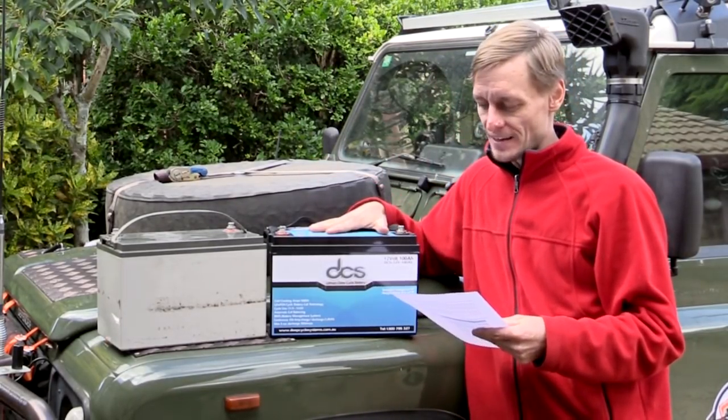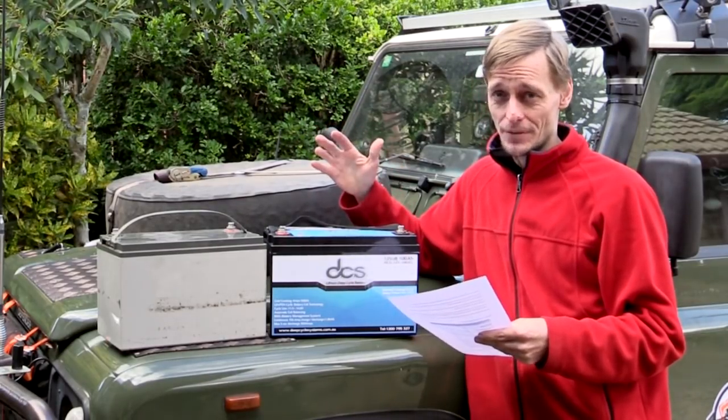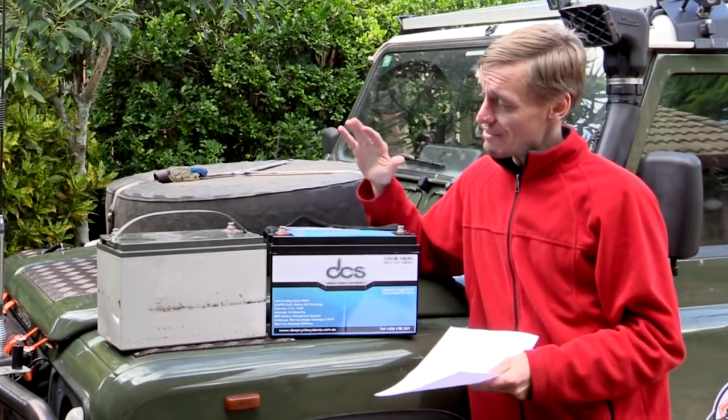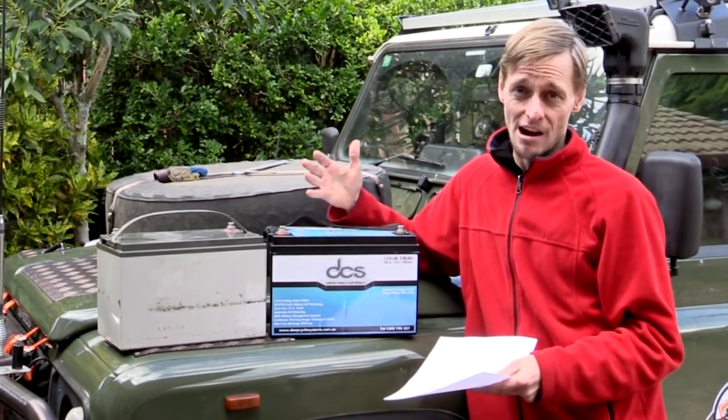Lithium-ion batteries are fairly new on the market and there's still not much information on them, and the information that is available tends to vary quite widely. But I've searched around and managed to find this one on sale for around $1,200 Australian dollars.